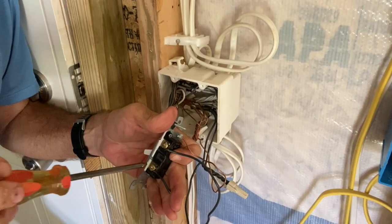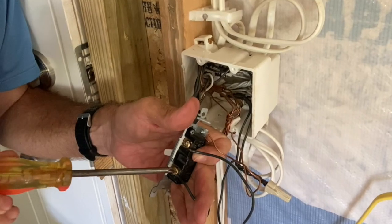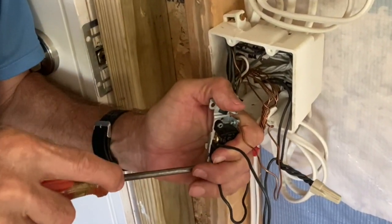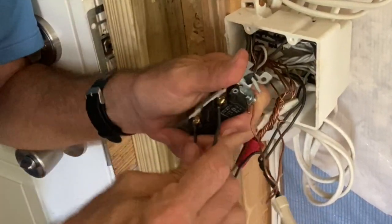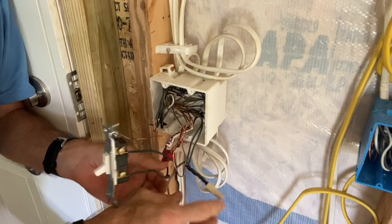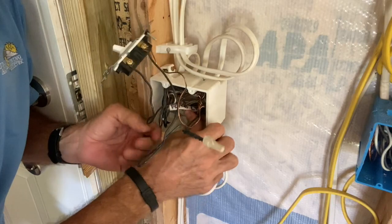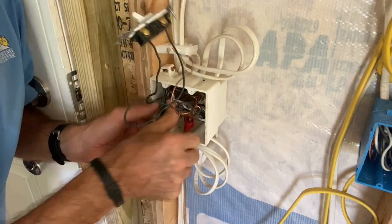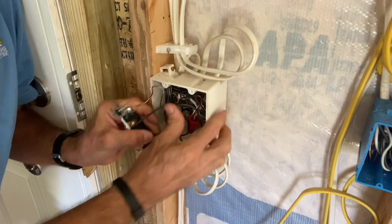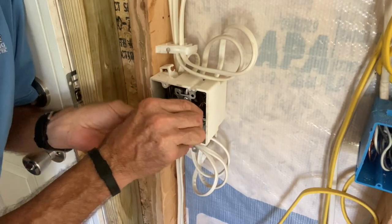I've already backed the screws out a little bit before the video. There's actually a special screwdriver you can buy nowadays that fits right into this little square — I just don't have mine with me. Always check and make sure it's nice and snug. Then we just take the wires and push the grounds in first. I'm not going to fasten it all in since this is just for video purposes — then we'd just take it and screw it in.